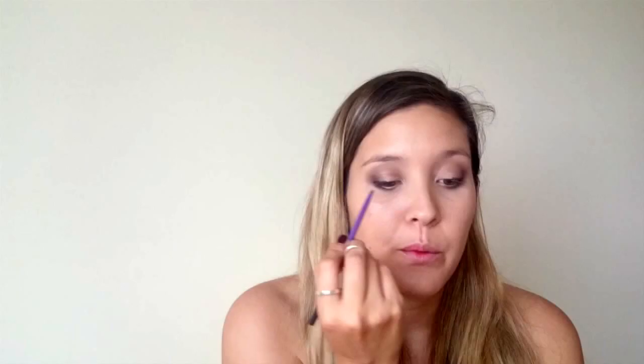Pull a bit inwards, then take the blending brush you were using before and blend it here. We are going to line the top lash line about three quarters of the way — really roughly, you don't need to be perfect with this. Then take an accent brush and blend that out, and go back with the same blending brush to blend again.